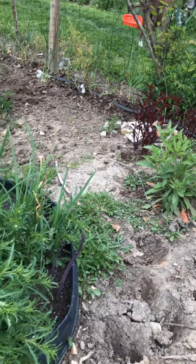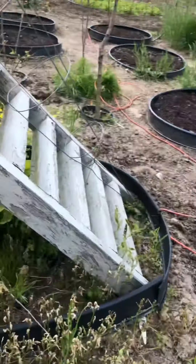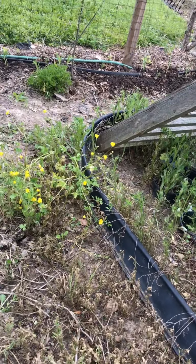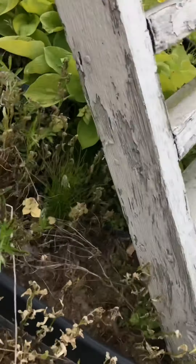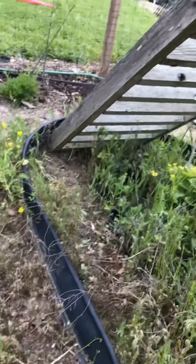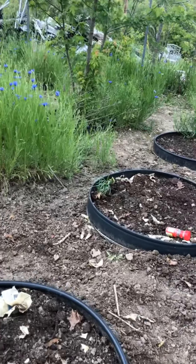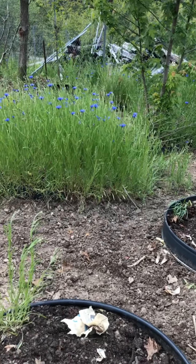We had frost and I didn't take care of this — it's evening primrose. Here's some here that was protected a little bit, so I'm just going to let it be and see what happens.